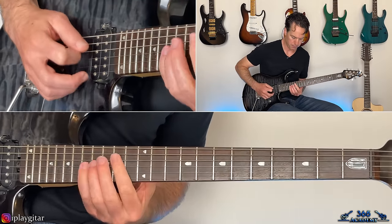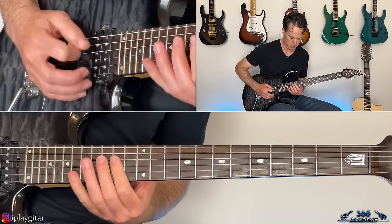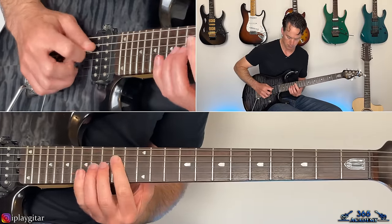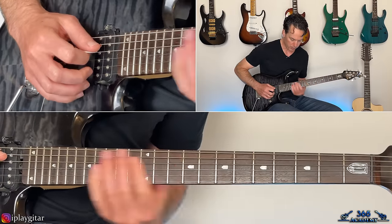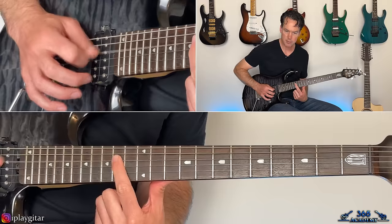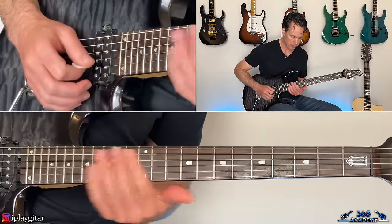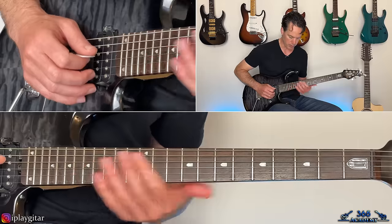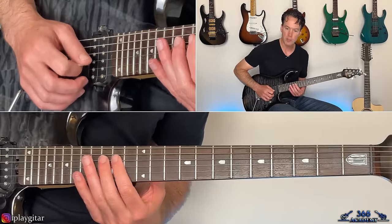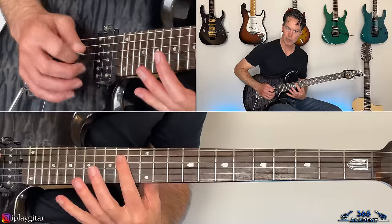From there there's some quick string crossing — he actually uses his pick for those notes, though hybrid picking would probably be easier. It wouldn't sound as good with hybrid picking anyway. Up around the fourteenth fret, it's a pedal tone: a tone you keep going back to between each note. Start with the note on the D string at the fourteenth fret, then roll over to the fourteenth fret on the G, and do a melody while coming back and hitting that D string note — palm muted — between each G string note.